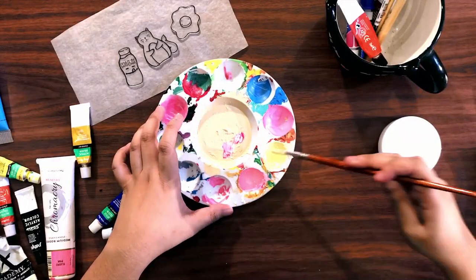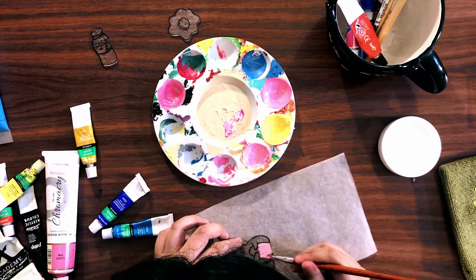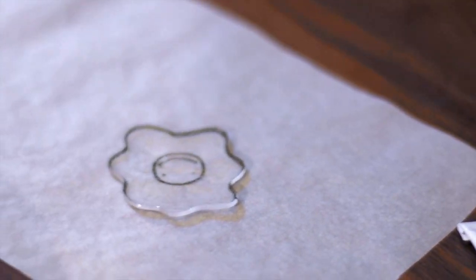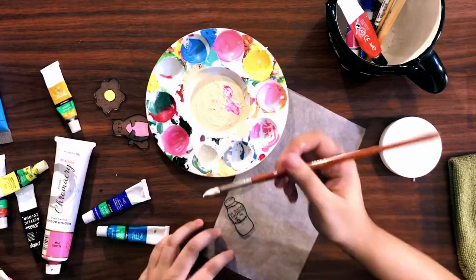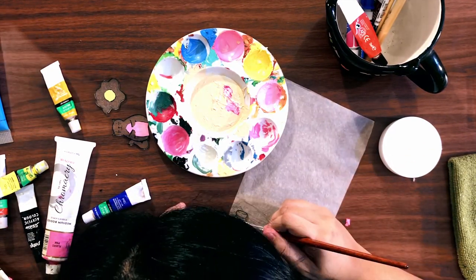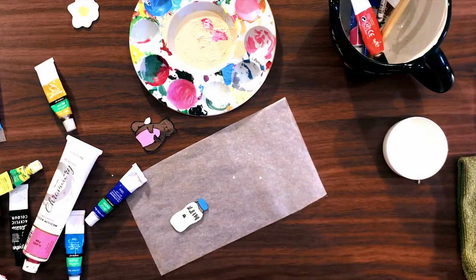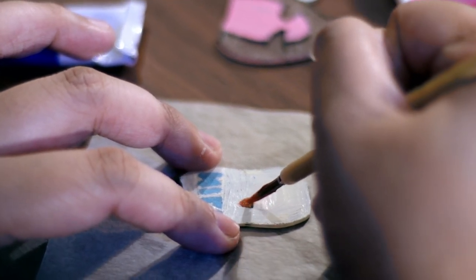After the pins have cooled down from the baking, it's now ready for painting. You want to use your acrylic paint and brushes for this. Make sure to paint the back side of the pin and not the front, because you don't want to cover up the outlines that we did earlier. Just fill in the colors and make sure not to go beyond the lines. What I do is color the larger areas first and skip the smaller ones, so I can go back to them later and focus on the details with a smaller paint brush.